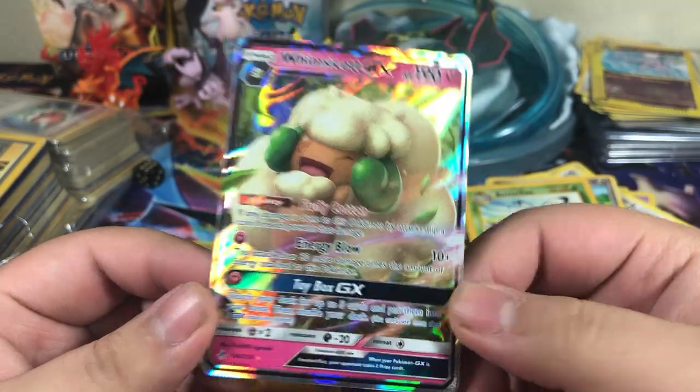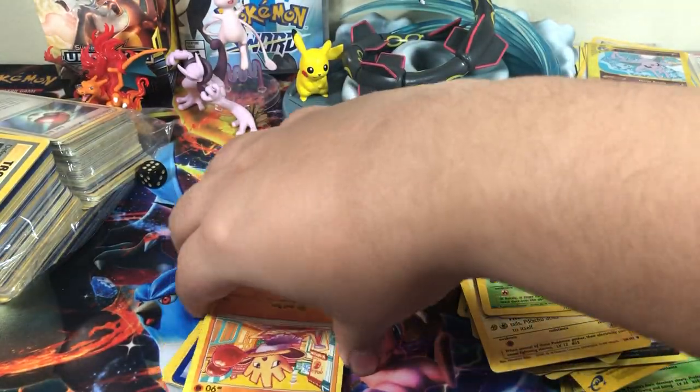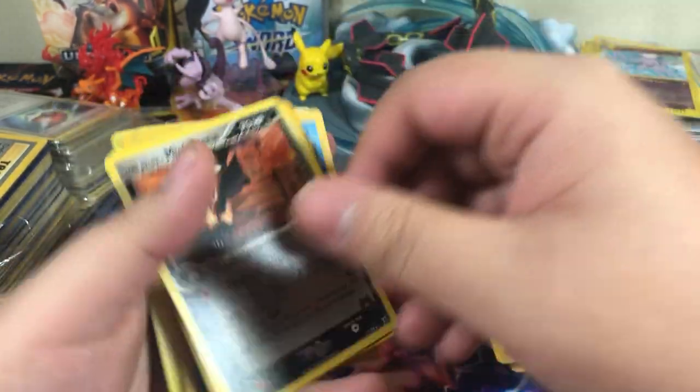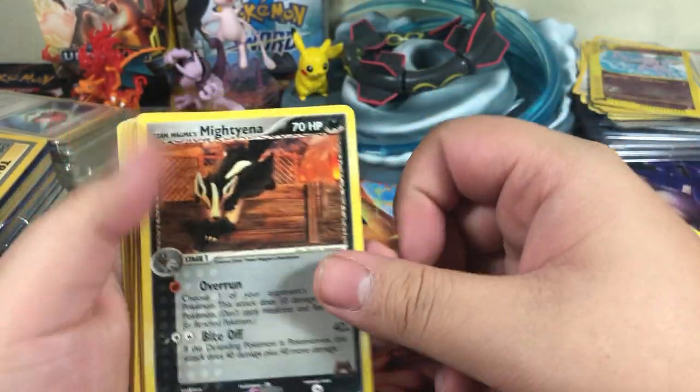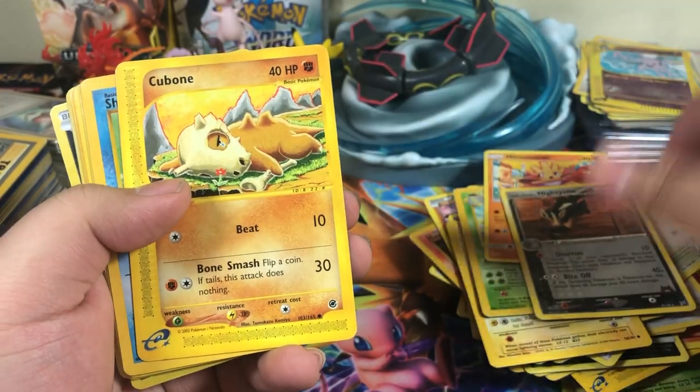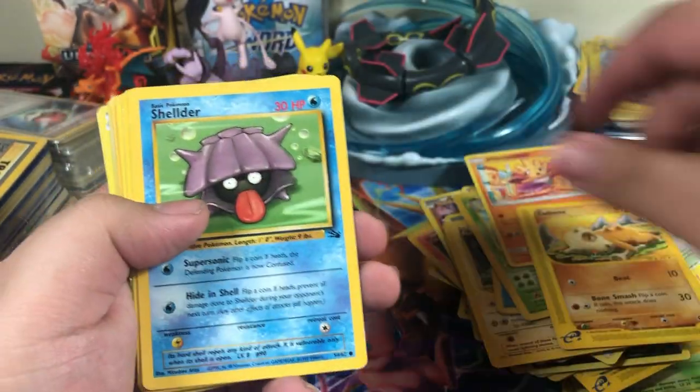Oh, Whimsicott GX — is this the same one that I have? I don't know, mine's somewhere. That's really cool. Oh, I gotta end this video, I need water bad right now. Hitmonchan — oh, I saw something cool, I can't end the video. Mightyena rare.